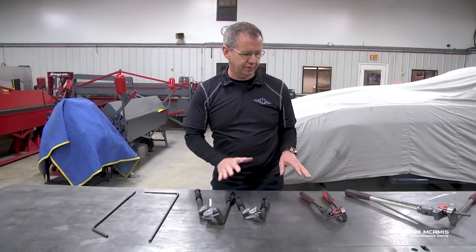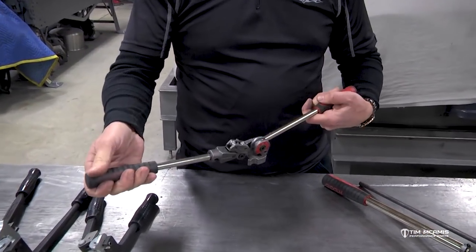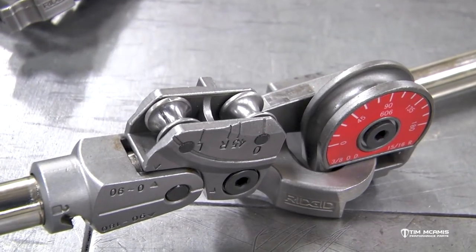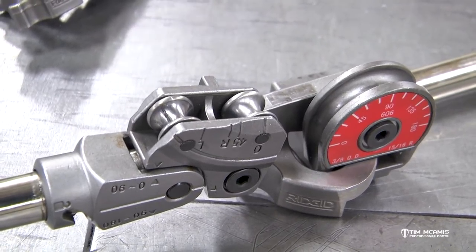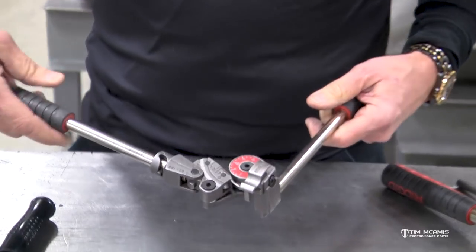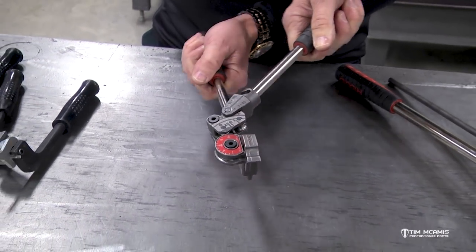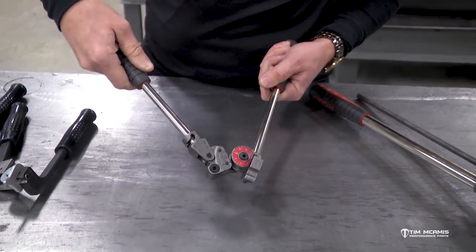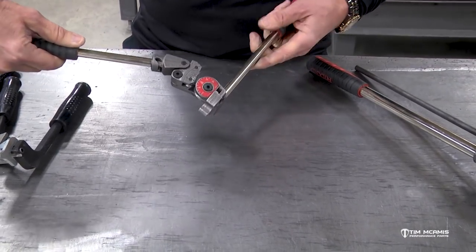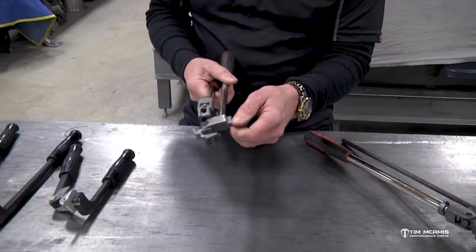If you go to the heavy duty version — same company — it's got a little bit nicer options. It's got a different catch here and actually has rollers. The followers are on a pin so they roll instead of dragging like the standard follower. It's much easier to bend the tube. It also has an adjustable handle. When bending past 90, instead of having to cross your hands over, this has a little catch so you can unlock it, flip the handle around, and relock it. That way you can bend all the way to 180 without your hands crossing over. It still has a flat to clamp into the vise.